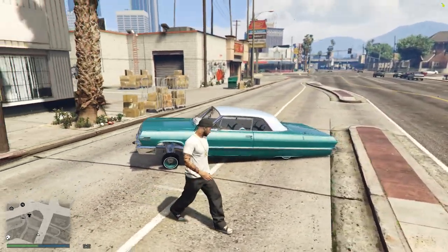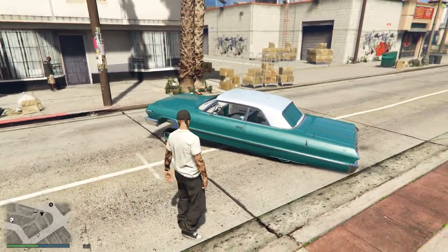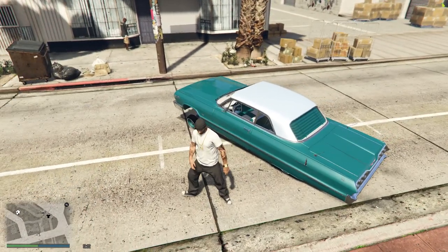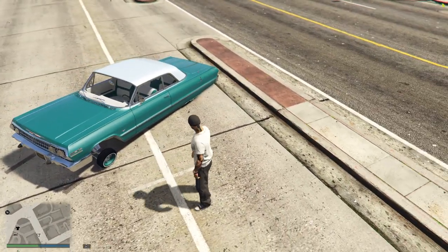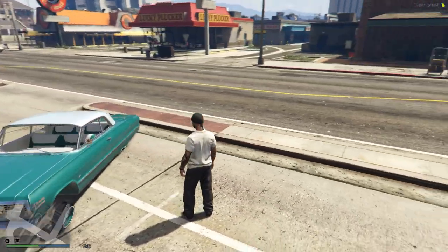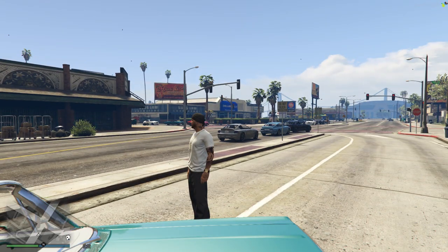I just got done with this build — fresh build. So we're going to be getting in the trunk, seeing what's in the trunk, underneath the hood, the interior, underneath the undercarriage. And then we're going to take it for a ride and see what it'll do.